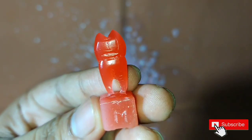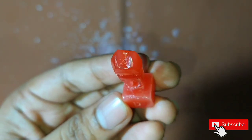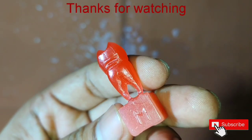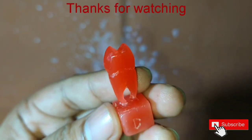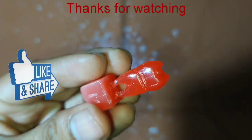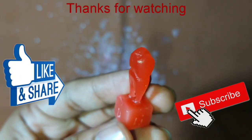So this was the video on carving the root of the maxillary first premolar. Thank you everybody for watching this video. Please like the video and subscribe to the channel so that you can get notifications for my other videos.